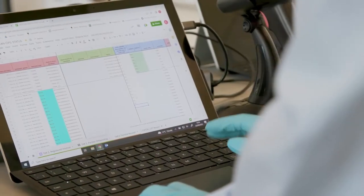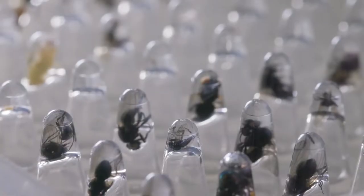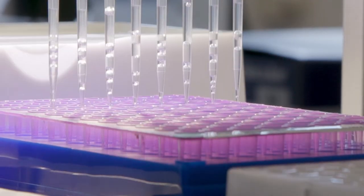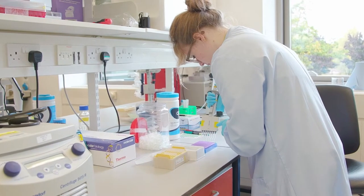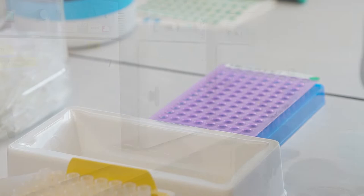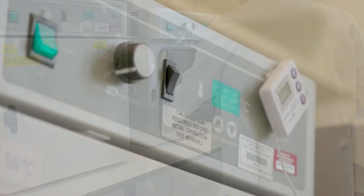We're then ready to start our DNA extraction process, which takes two days to complete. The first step in the process is to take the plates with our samples in and remove the ethanol used to preserve the insects. Then we add the lysis buffer, which splits the cells inside the insect so that the DNA is released. Next, we put the samples in ovens to incubate overnight at 56 degrees.